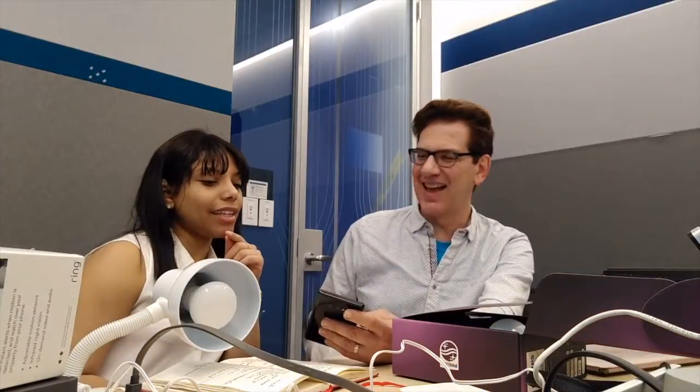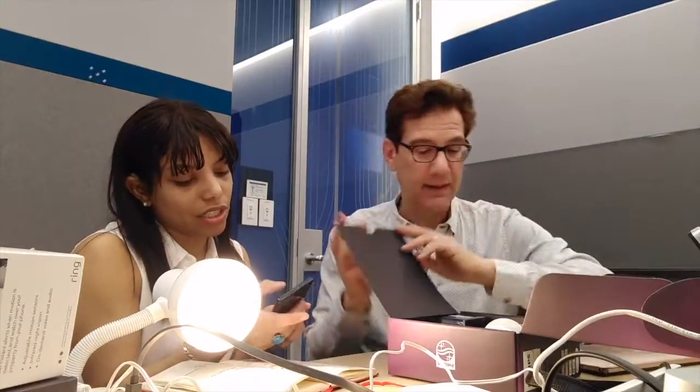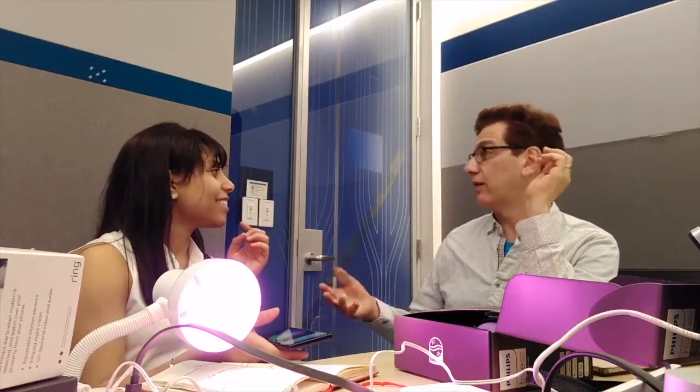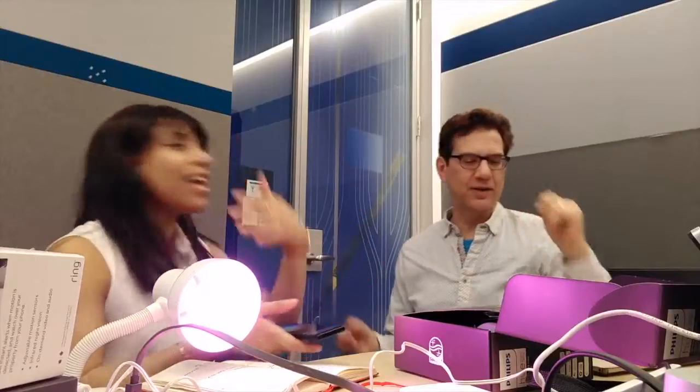Now we're controlling the light through the phone — right now it's just a remote control for the lamp. There's a slider for brightness, and this one changes color. We click on the Kitchen Bulb, then go to color. When it's the doorbell, flash green. If it's the fire alarm, flash red — hopefully we never see that. If somebody's calling on the phone, maybe yellow. This is amazing.